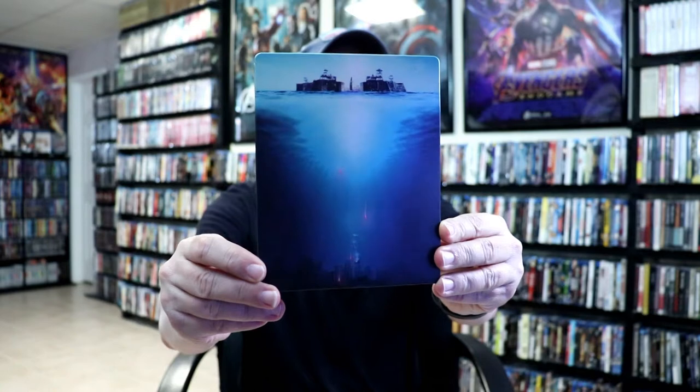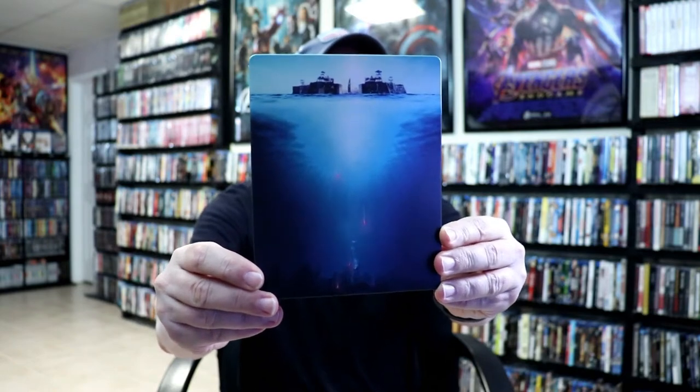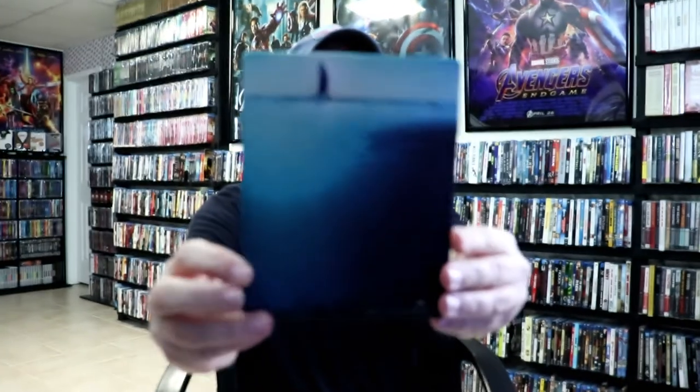Here's the front of the steelbook — really nice looking image. And here's the back.